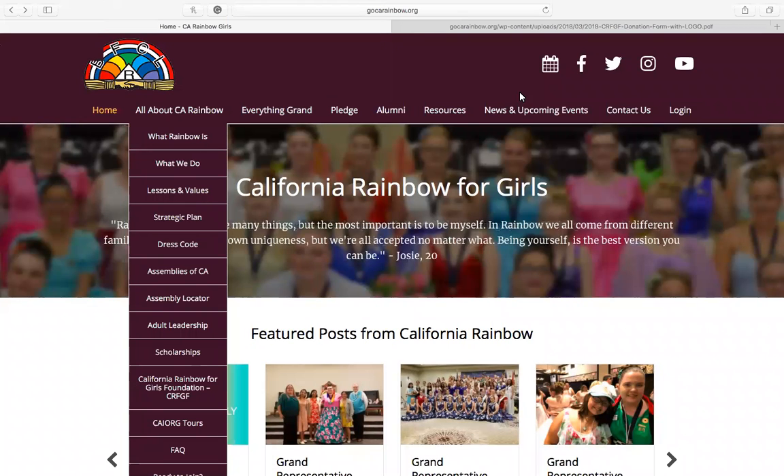Hi, everyone. My name is Jade, and I am a trustee on the California Rainbow for Girls Foundation. Today, I am going to show you how to make a donation to the California Rainbow for Girls Foundation using a mail-in form.